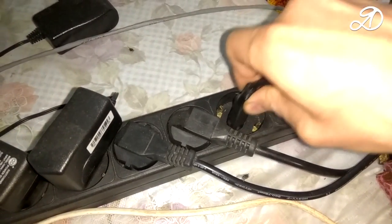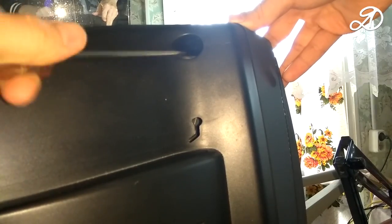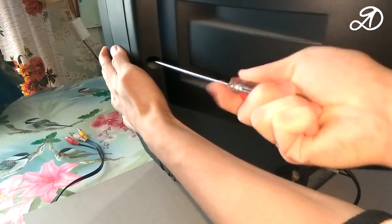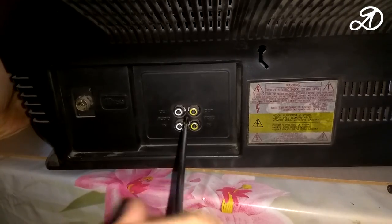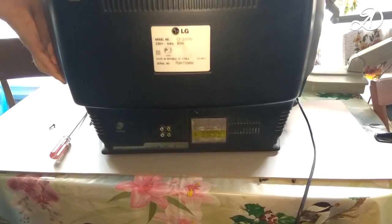Pull the power cord from the outlet and proceed to disassembly. Unscrew the three screws on the right and three screws on the left, and also another screw at the back which holds the boards. Carefully remove the back cover.